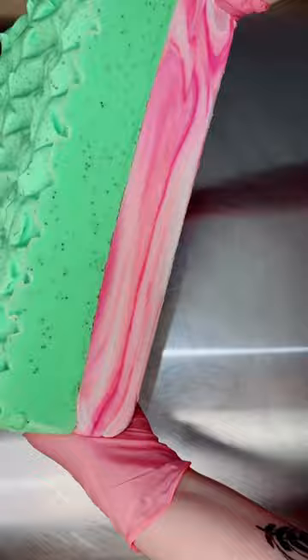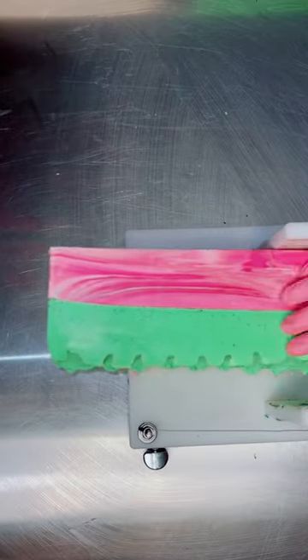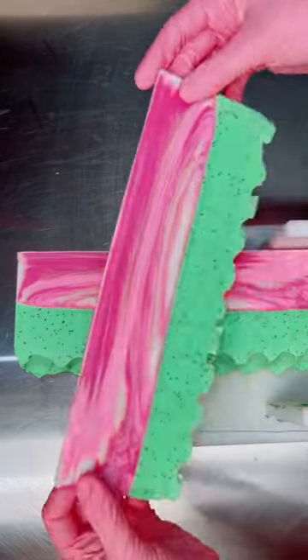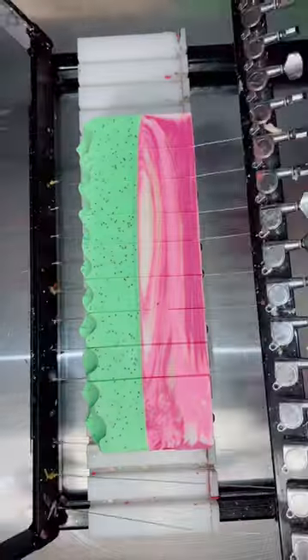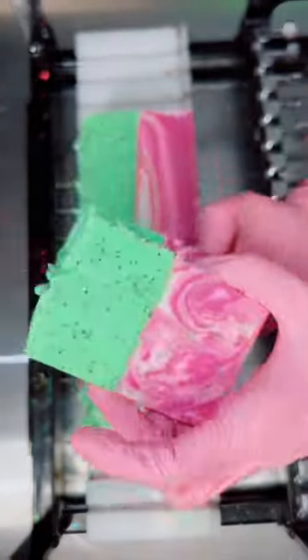I decided to name this soap Kiwi Berry because it's my kiwi strawberry soap. I tried for a two-layer design with the bottom being a beautiful swirl and the top being a solid. I wanted the first layer to represent the strawberry, so I went with a white shade, a light pink, and a deep berry. I wanted the top to represent the kiwi, so I went with a solid neon green and added some poppy seeds for exfoliation.